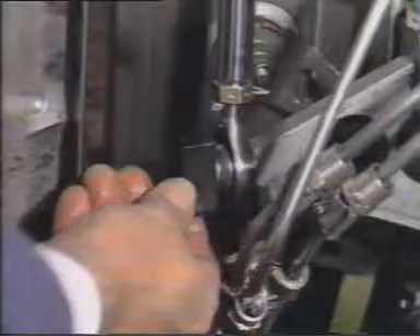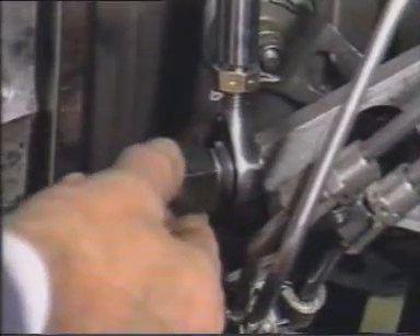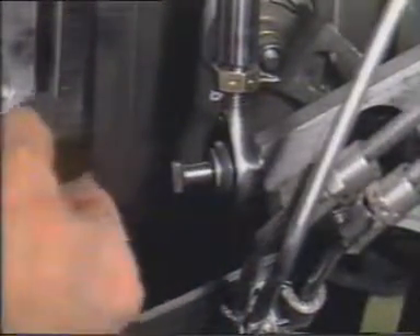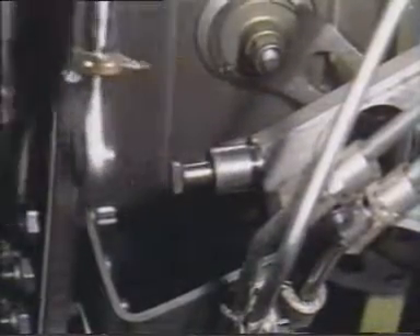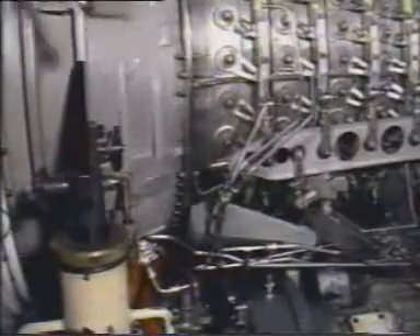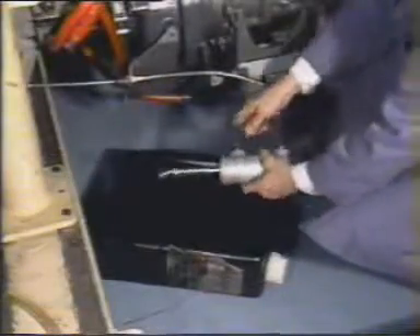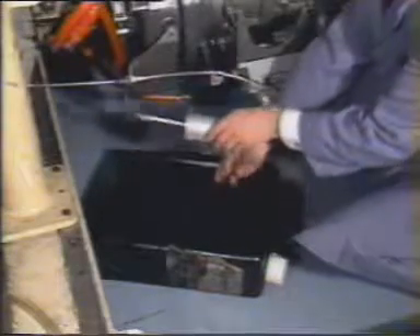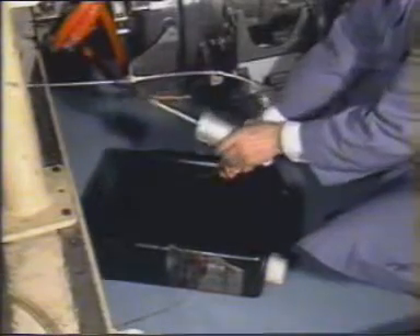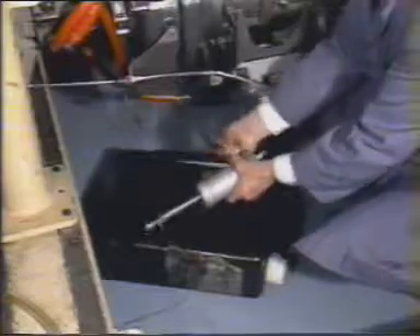Turn the guide 90 degrees and slide it and the actuator off of the trunnion of the actuator lever. When the actuator is free, remove the short hose from the unions, draining the collected oil into a plastic container.